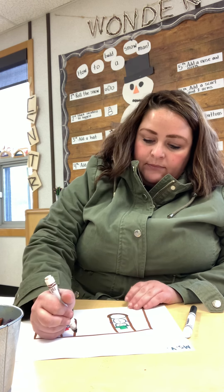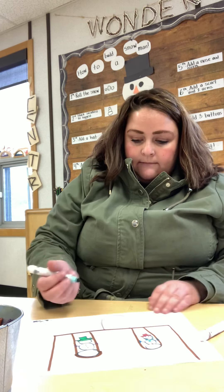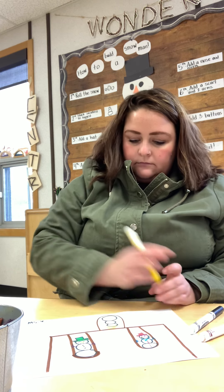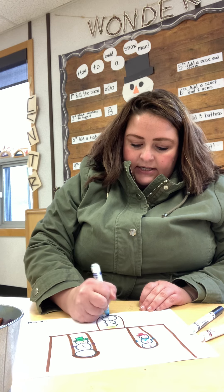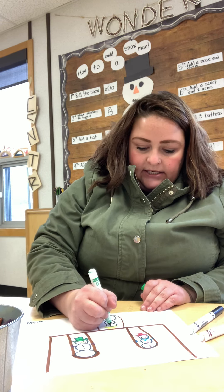Now I'm going to challenge myself — at the end of the book there were two snowmen and then one going upside down, so I'm going to try that. I'll turn my paper to make it easier to draw: one, two, three snowballs. I'll give this one a yellow hat colored in and some blue buttons — one, two, three, four, five, six, seven, eight, nine, ten, eleven, twelve buttons this time!